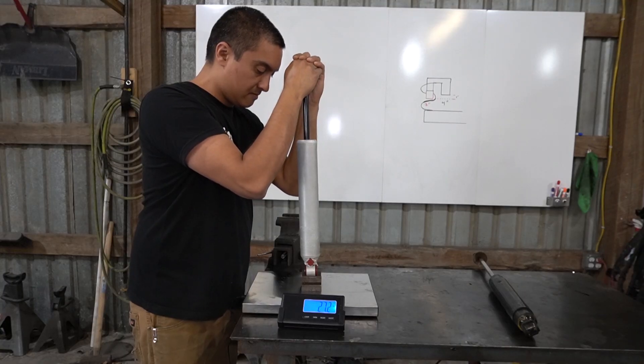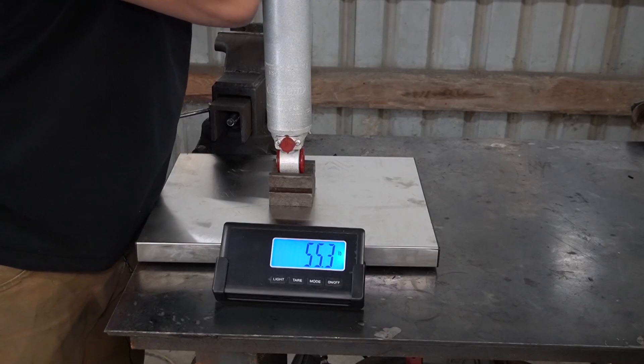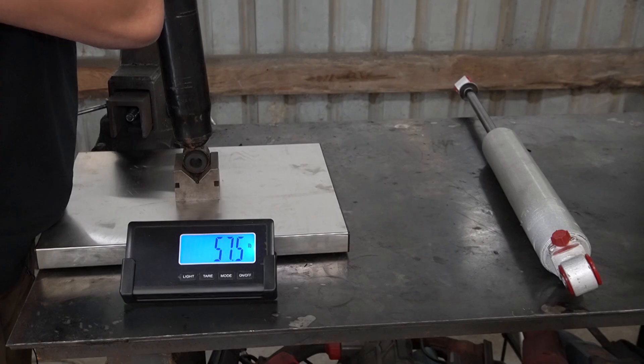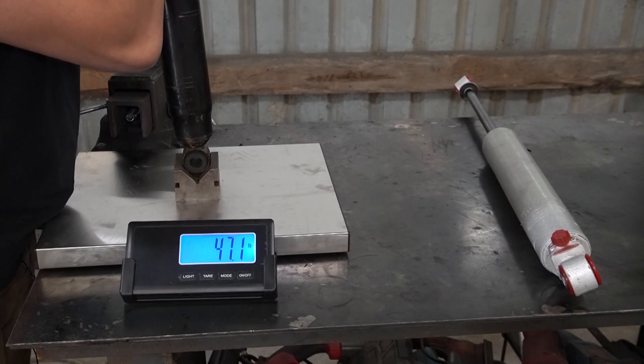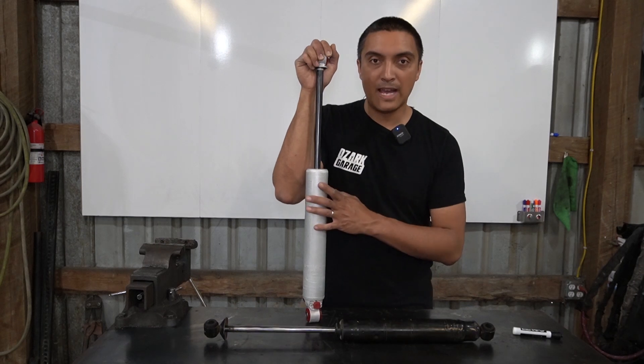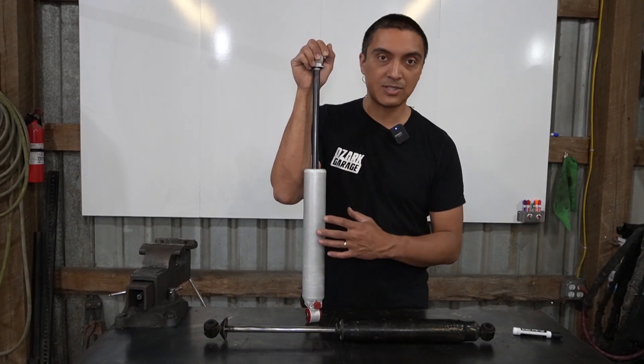Just to give you an idea of the adjustment range: on the lowest setting, they take about 30 lbs to fully compress, and on the highest setting, they take over 60 lbs to fully compress — so that's a pretty good range. The Monroe shocks I was running took around 50 lbs to fully compress. So these can go as stiff, if not stiffer, than the Monroe shocks, but they can also go a lot softer.